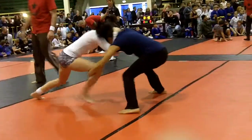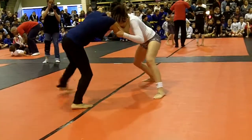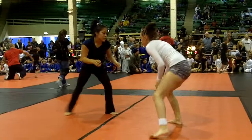Good. Look for your takedown. Shuck that off your head. Laura, snap her down. There you go. Play with her head a little bit. Good. Look for her legs if you get a chance.